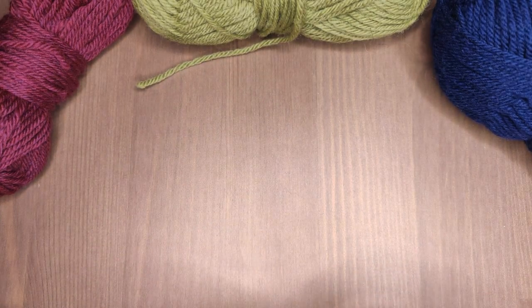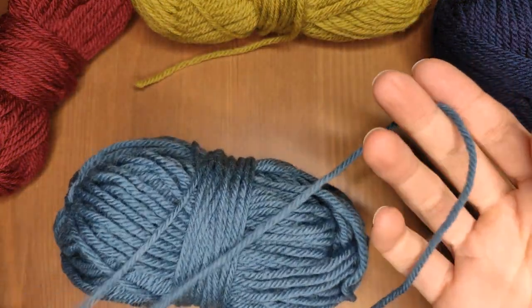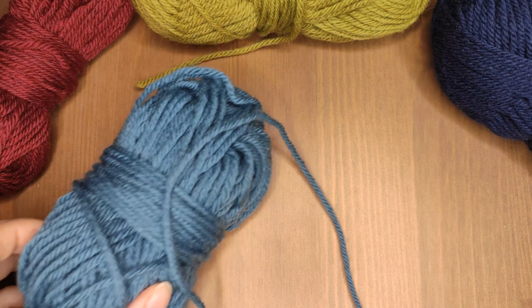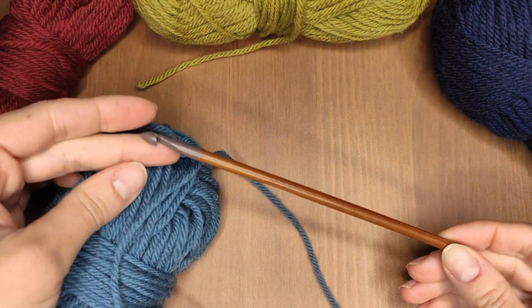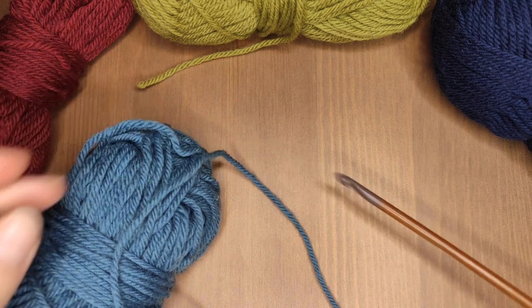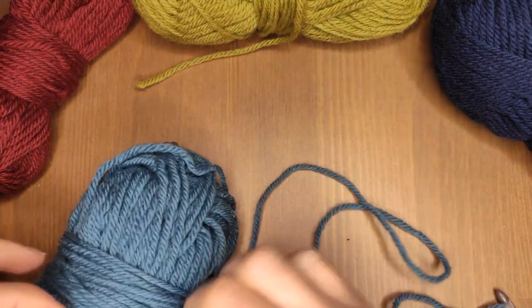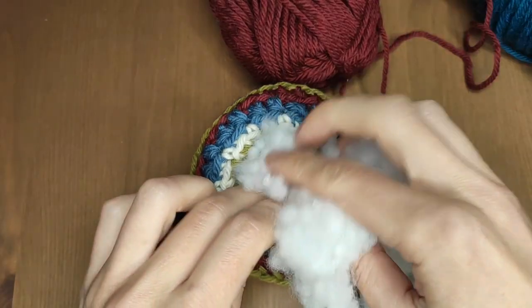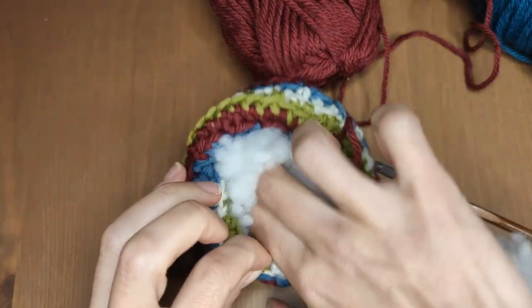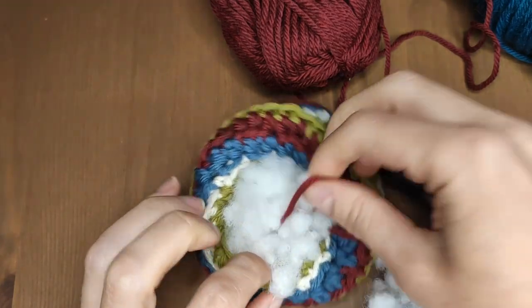For this tutorial I chose Filcolana Peruvian Highland Wool and a 5mm crochet hook, but you can use any yarn with a corresponding hook. To achieve such a colorful design you will need yarn in various colors, but remember that the weight of your yarn will impact the size of your bobble. We'll also use polyfill for stuffing, but you can use yarn scraps, fabric scraps, or cotton balls to achieve a similar effect. A tapestry needle isn't required but can come in handy.